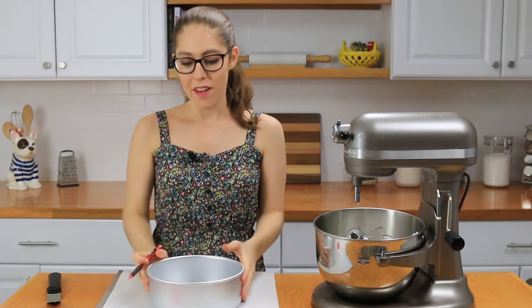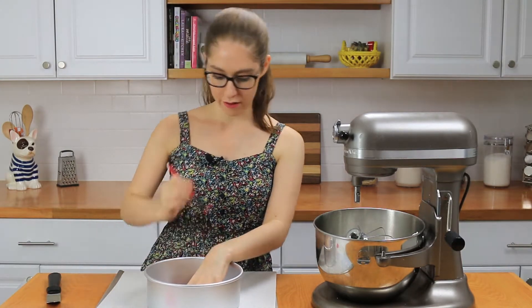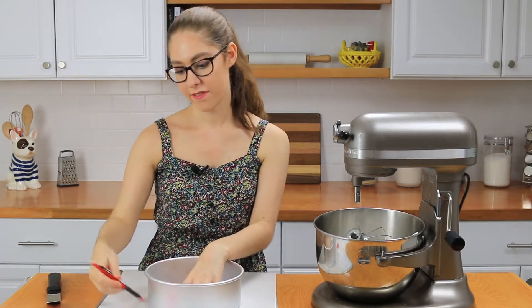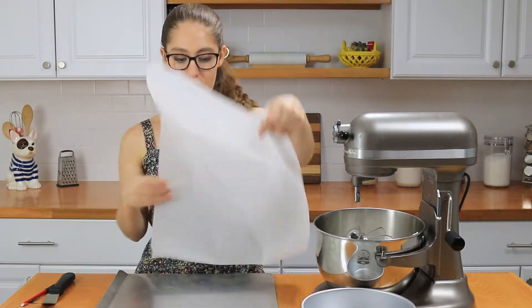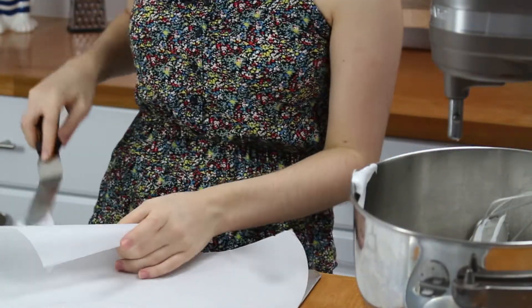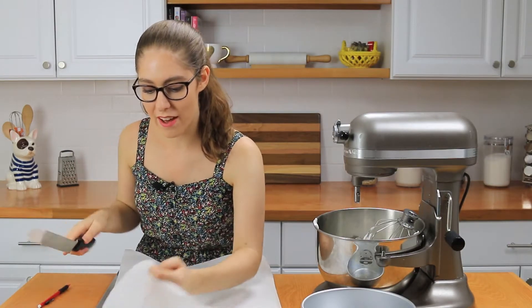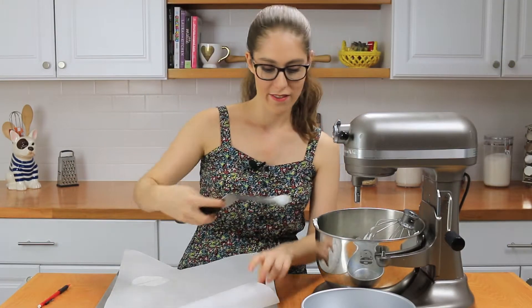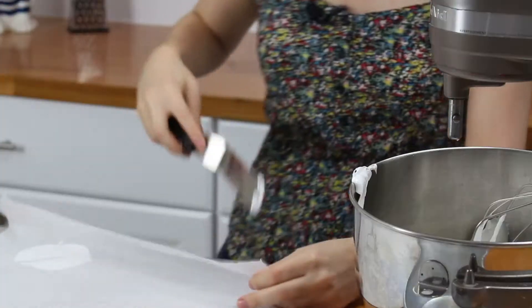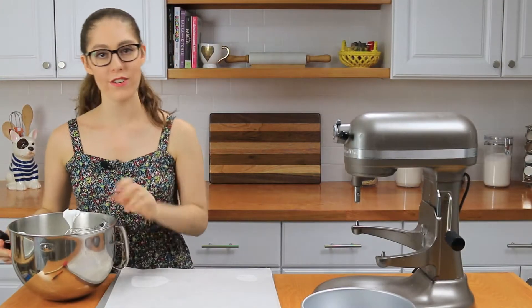Now, to make our pavlova shape, take an eight-inch pan, place it down on some parchment paper, and trace a circle around it with a pencil. Remove the pan, then flip the paper over — now you have a perfect circle guide. First, I'm going to take a little of the meringue mixture and use it to attach the parchment paper down to the baking pan. It's a great trick — the meringue is so sticky it holds the paper in place perfectly.